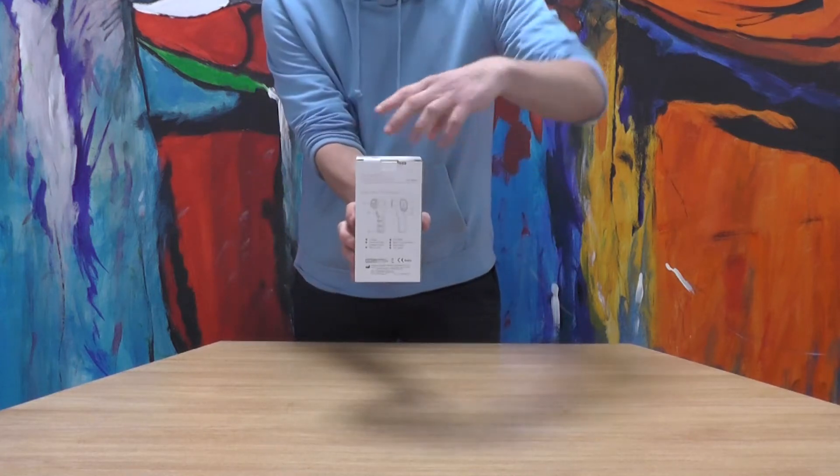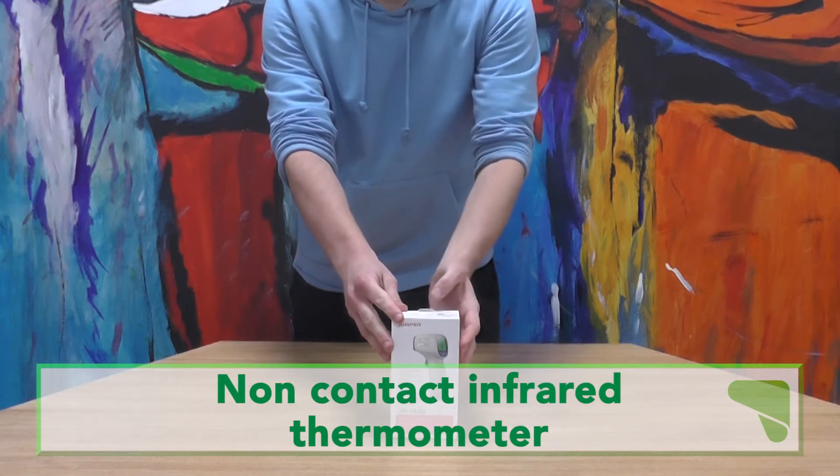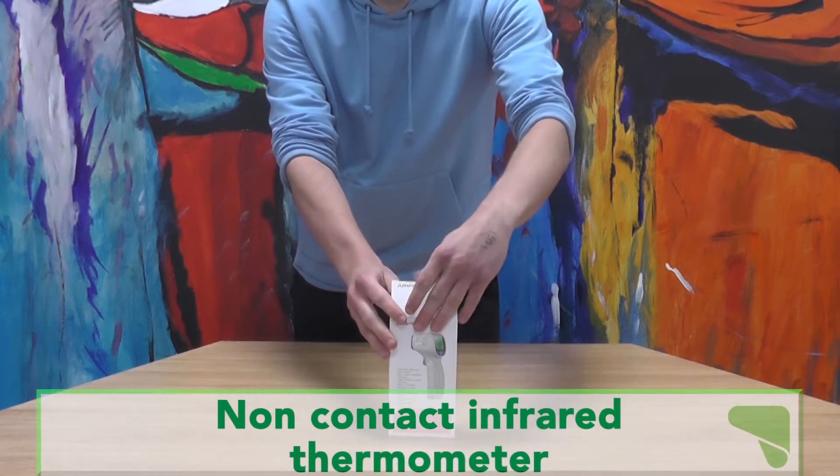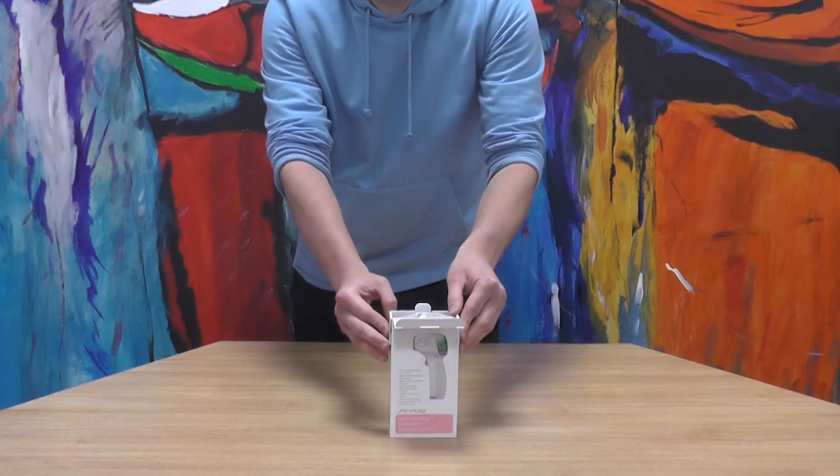Our non-contact infrared thermometer is accurate and simple to use, allowing you to take the non-invasive temperatures of residents and guests. The thermometer is able to measure both person and room temperature.